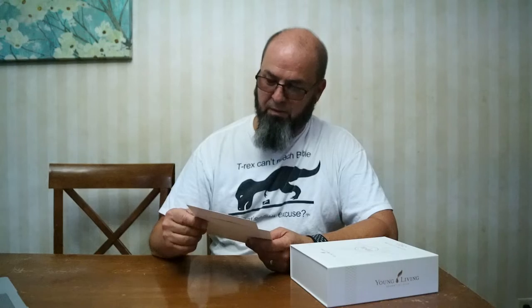Thieves Household Cleaner — meant to clean up messes, not make them. Now for the contents of the kit. One of the things I'll say about essential oils is I was having an issue with some tooth pain.